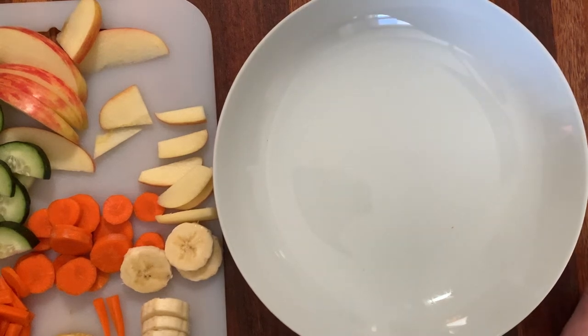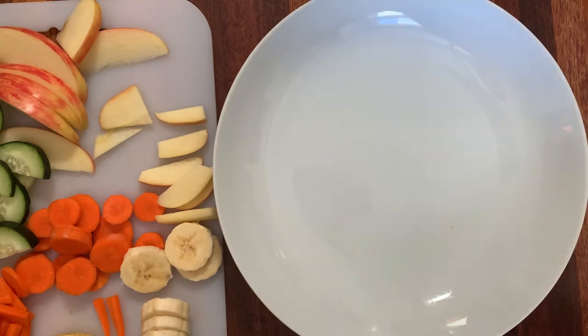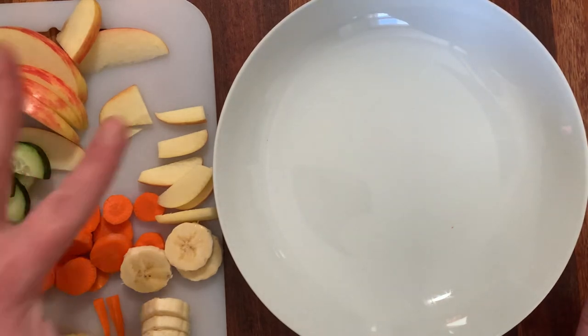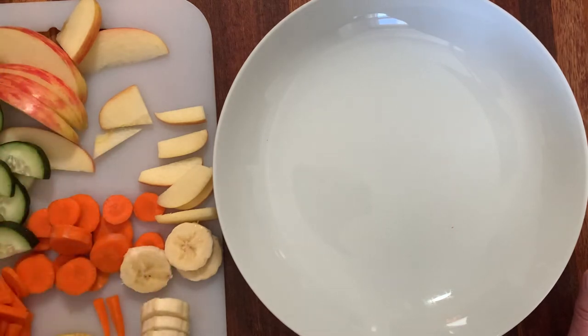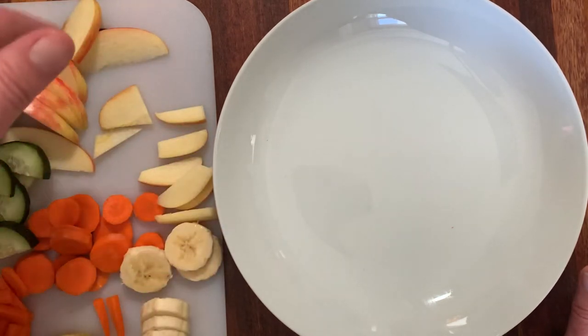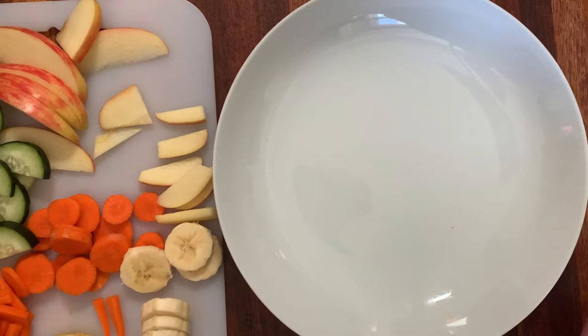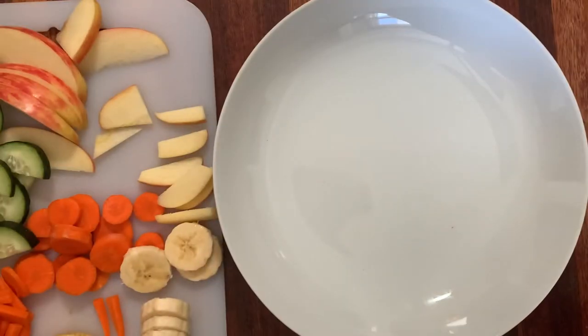Kids, I have been thinking about another way we can explore delicious foods and make a beautiful piece of edible art that we can eat. So I cut up some fruits and vegetables — some carrots and bananas and apples and cucumbers. You could have your grown-up do this for you; they could chop it up for you and you could give it a try. There are other things you might add, like Cheez-Its or some grains to your snack.